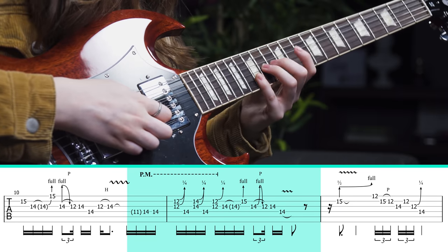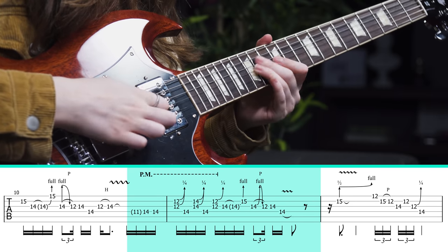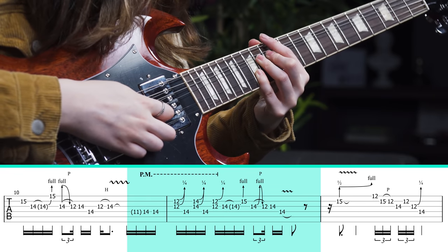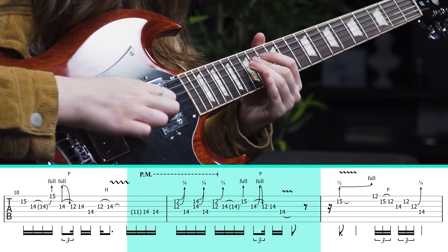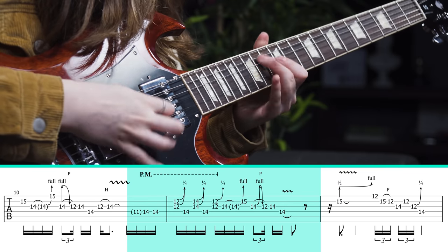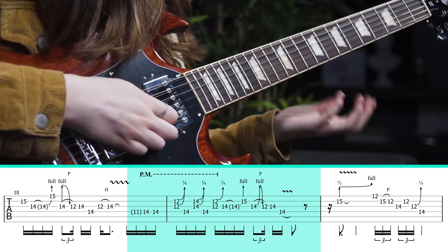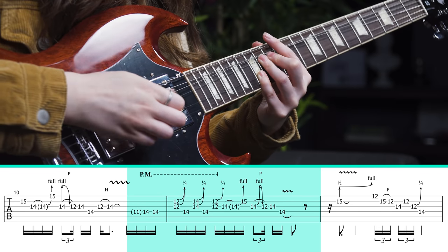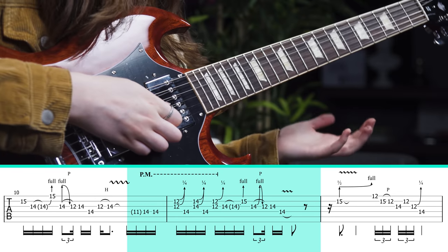After that we have more of the same kind of bend, and what's really important here is when you come down, landing with a lot of vibrato. Again, having that note ring out clearly enough so that you hear both of them at the same time.